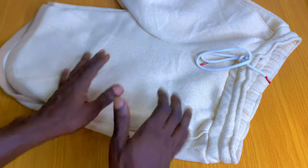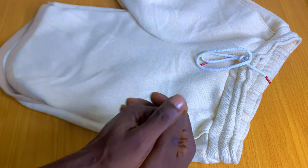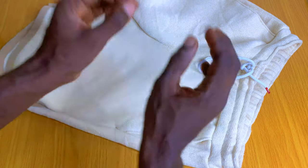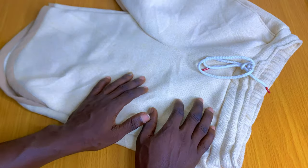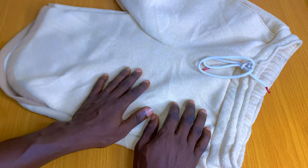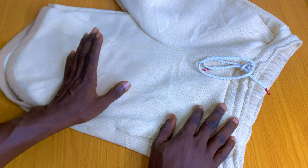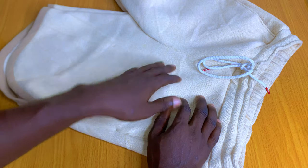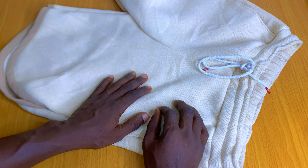This is going to be our final result as you can see right here on the screen. Smash the like button — that's very very important — and if you're here to subscribe, go ahead and subscribe also. This is going to be our final result and I'll be taking you guys through the process of doing this step by step.